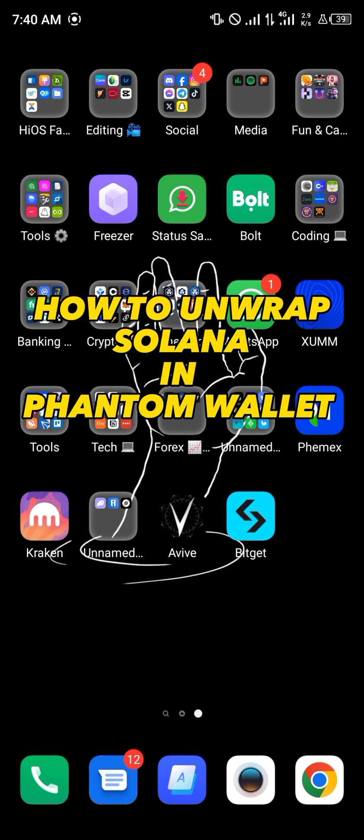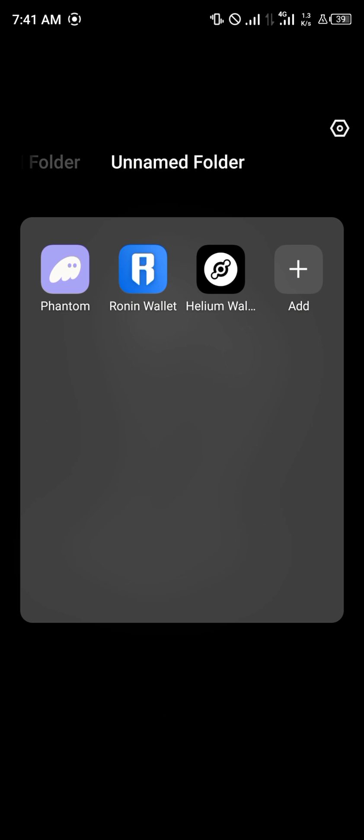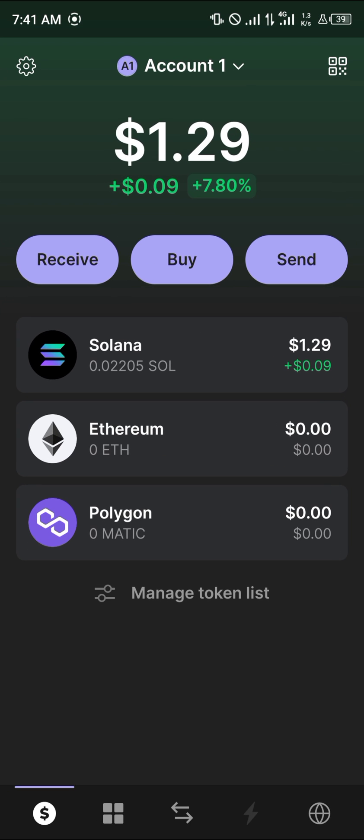Hello guys and welcome to another quick tutorial video. In this short tutorial I'm going to be showing you how you can unwrap Solana on the Phantom wallet. It's quite easy to get this done — all you have to do is simply open up your Phantom wallet, and with the Phantom wallet opened up, head over to your wrapped Solana.